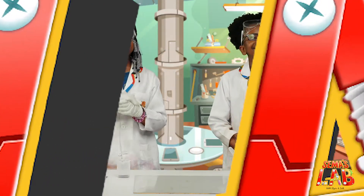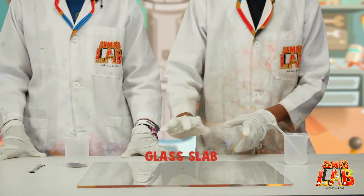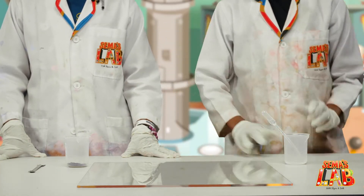Let's get started. The things that we need are potassium permanganate, glycerin, a spatula, and the glass slab slash tray.